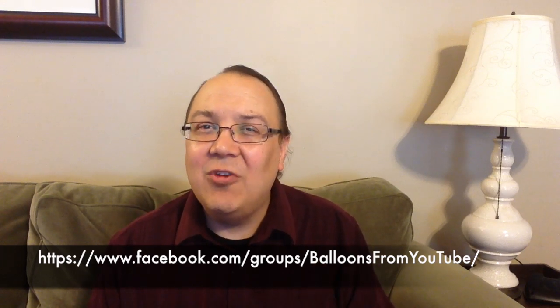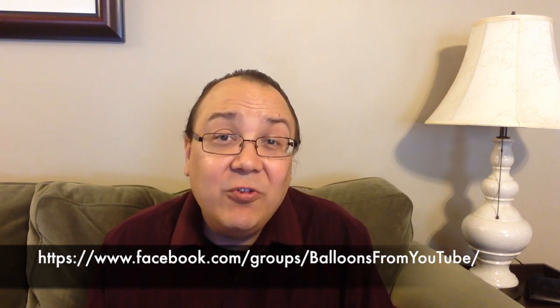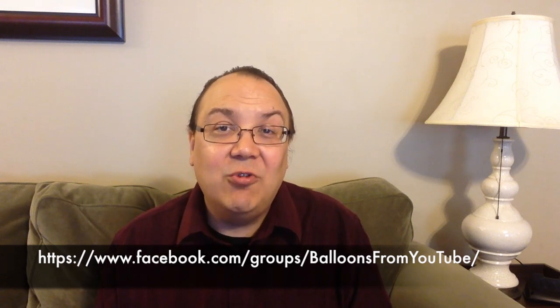The comments here on YouTube aren't always the best, and you can't really post pictures in the comments on YouTube. So join us at Balloons I Learned from YouTube.